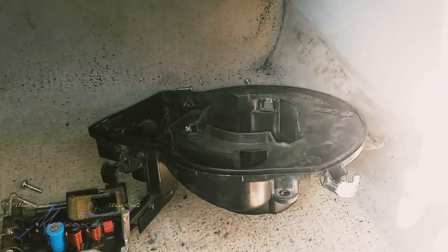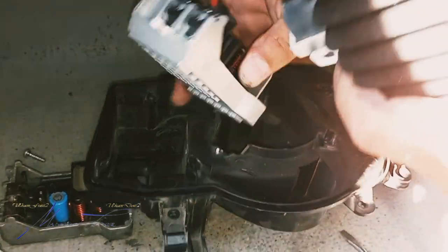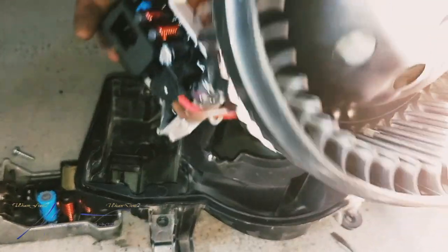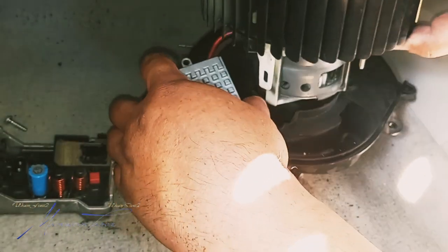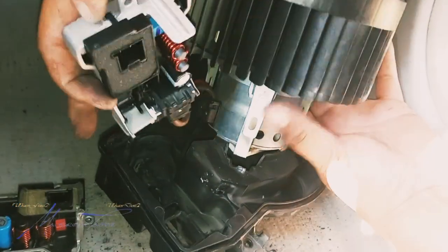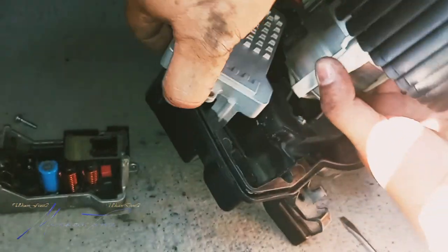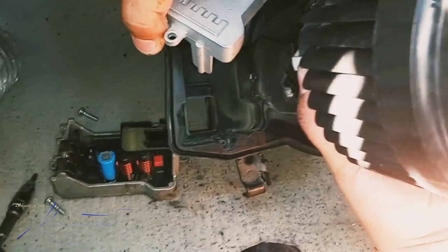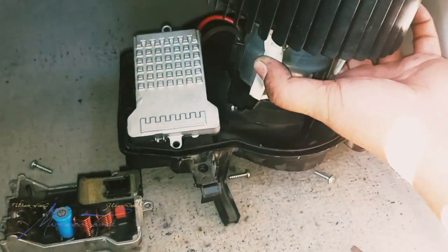Now we'll go ahead and reset it all back into place. You want this facing down — don't want to twist too much. Basically you want the plug right where my thumb is, facing where the hole is. Put up the housing — you want to face them down like so.